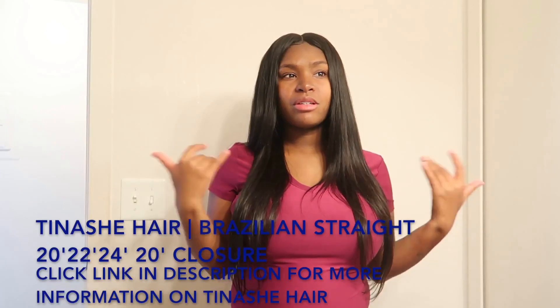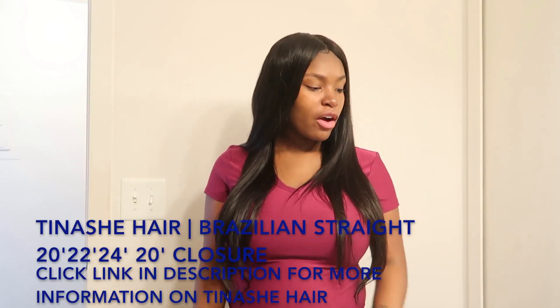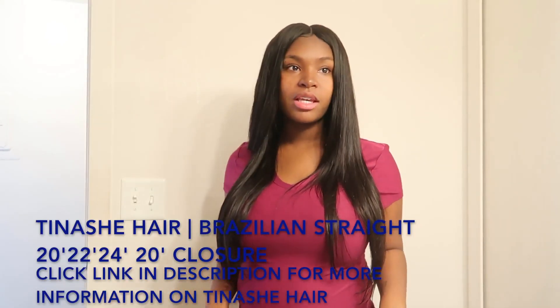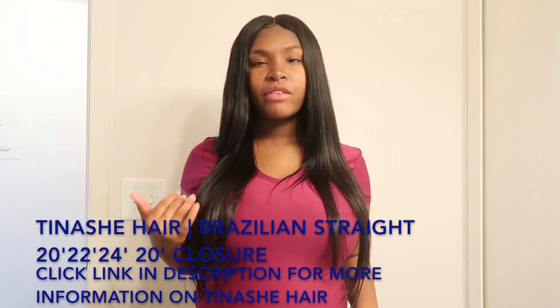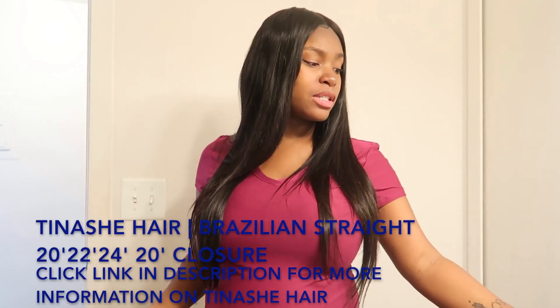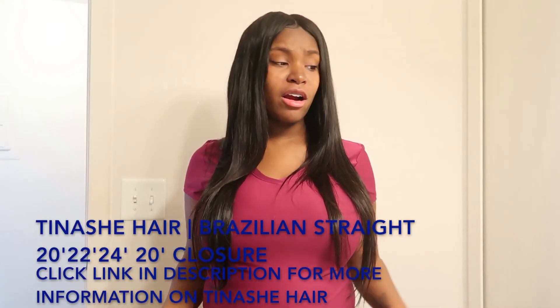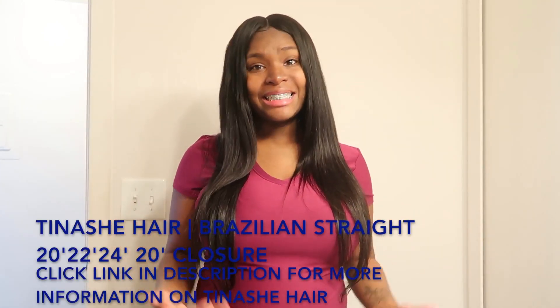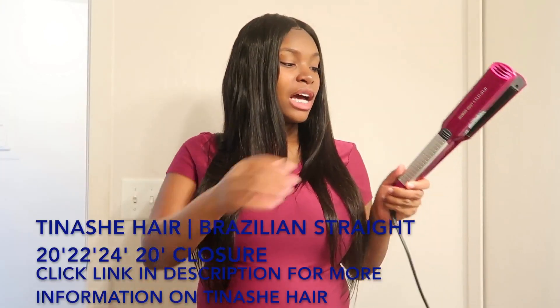So far I tested this hair to see if it takes the highest mold of heat — if this hair can take heat very well. Because I've dealt with some bundles where I put my flat iron on the highest setting and it made the ends look dead.